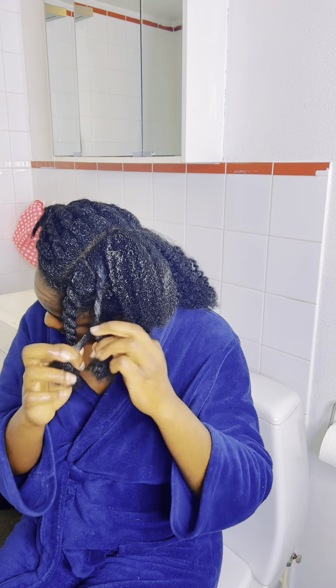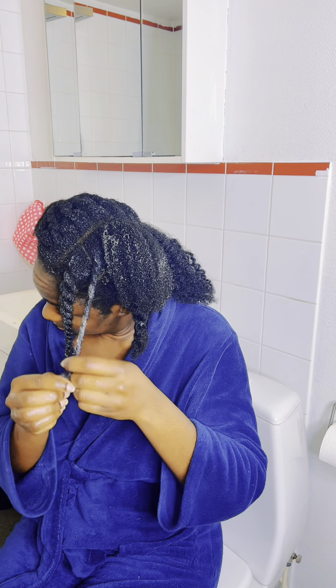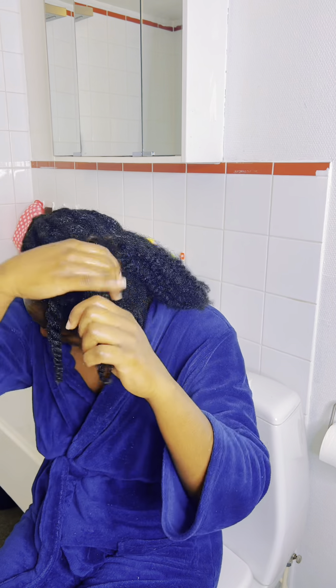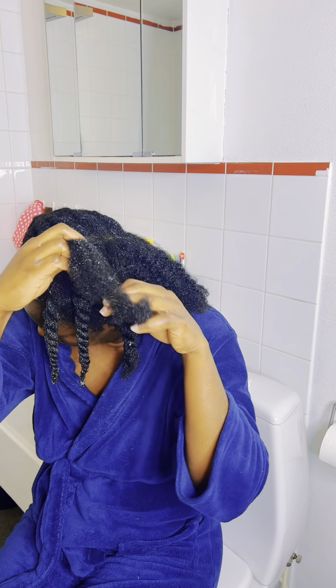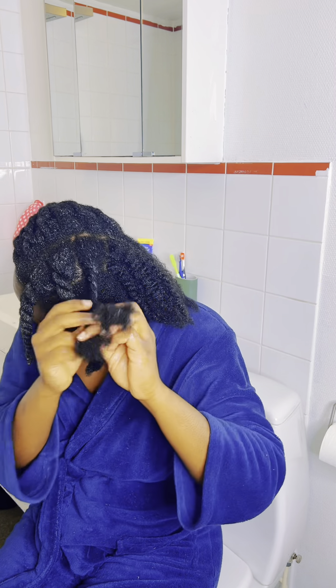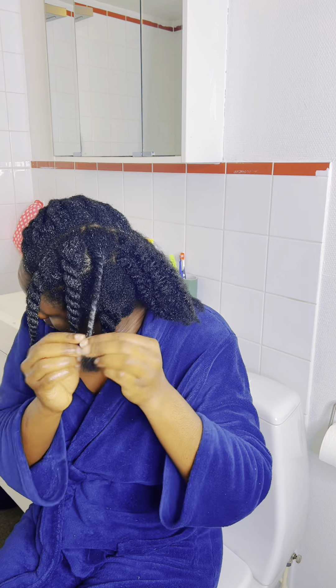At the end of the day you reduce the stress of detangling your hair after washing it. I put it in chunky twists and I'm going to wash my hair with the twists — that way my hair does not tangle and it does not break. At a certain point I'm going to show you how much hair I lost detangling my entire hair.